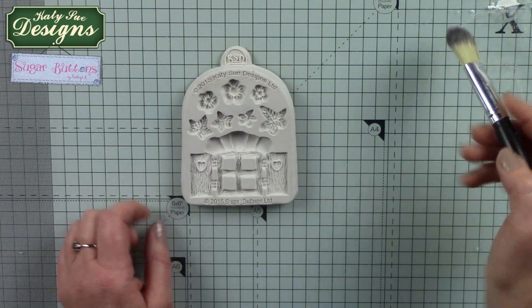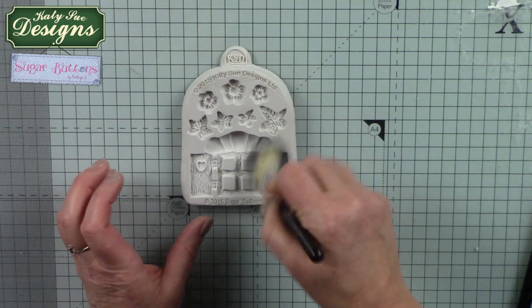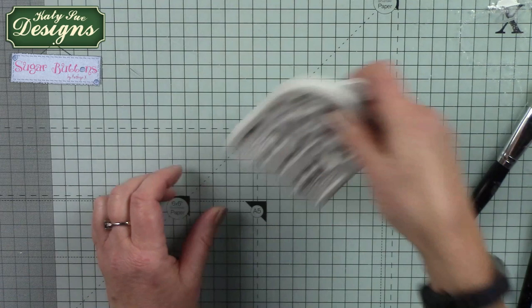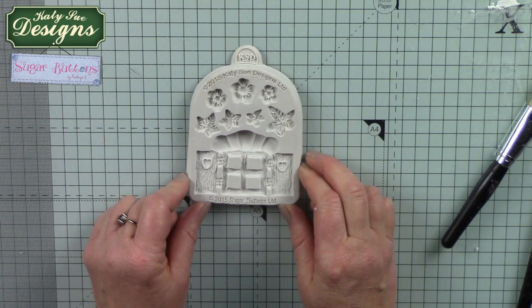We're going to go with the enchanted window, and before I start I'm just going to use a little bit of corn flour and dust out the mould. These have been washed in soapy water, so in case there's any moisture left in the mould, dusting it out will make sure that any moisture is taken care of so that the clay doesn't stick to it. A little tap out to remove excess powder and then we can start to build up the design.